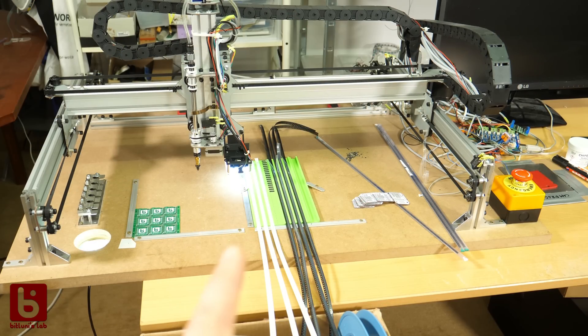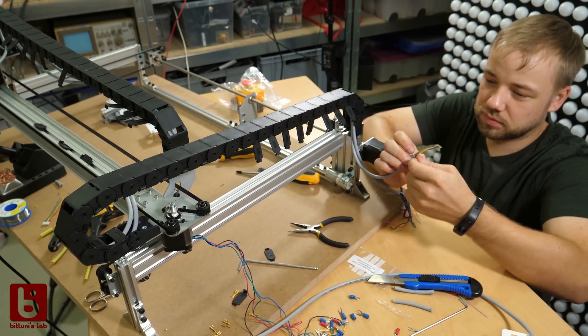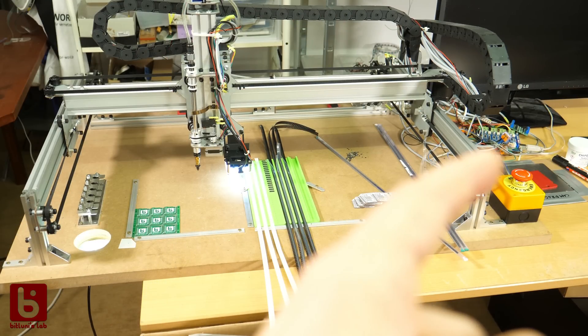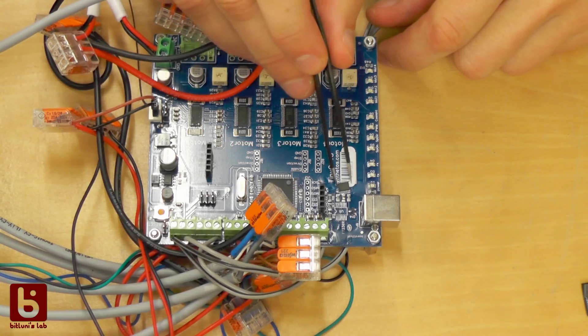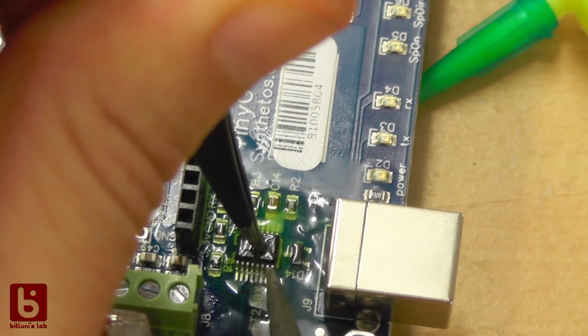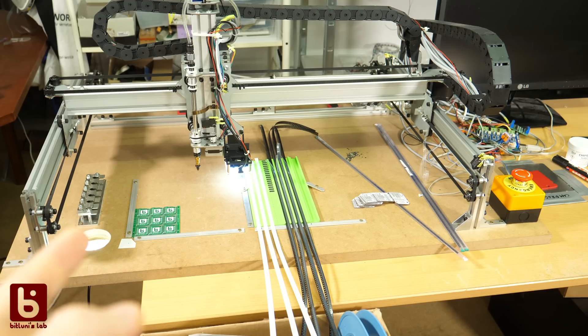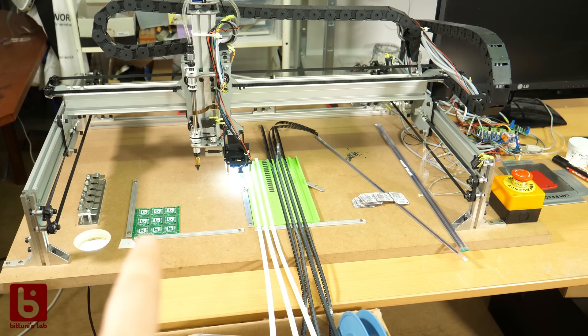Around August I started to assemble the machine with the help of Aaron Christopher, but then I made a huge mistake where I had to replace a part on the controller, and that delayed everything. After that I was super busy with other stuff. But now that we are all in a lockdown I decided I will finish it and start assembling a few PCBs.